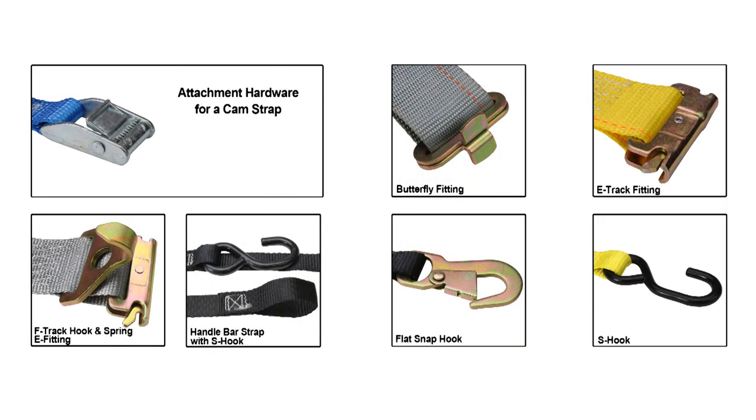In some cases you may not need the strength of a ratchet strap — in those cases you would use a cam buckle. Cam straps come with various fittings: butterfly fittings, E-track fittings, F-track hook and spring E-fitting, handlebar straps with S-hooks, flat snap hooks, and S-hooks.